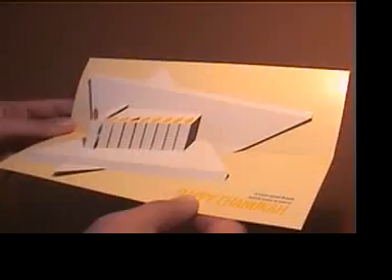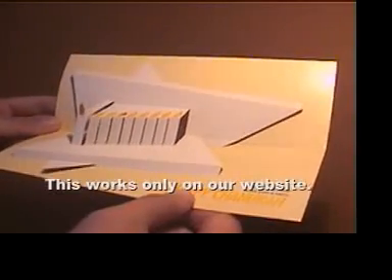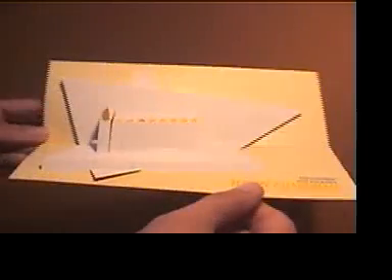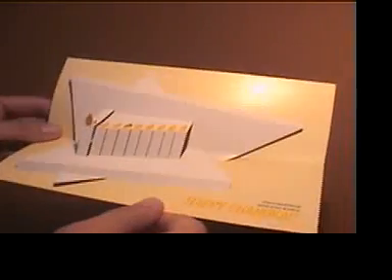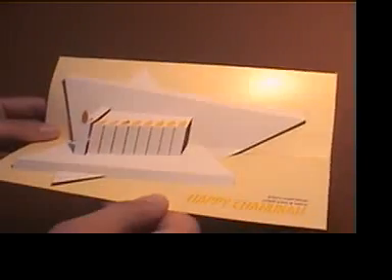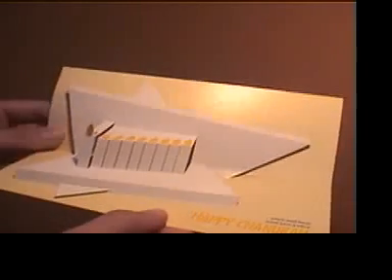This is our Hanukkah Paper Sculpture. If you take your mouse and click on the image of the video, it will enlarge and fill your whole screen so you can get a better look. It's a very three-dimensional card. It has the Star of David form on it, a very contemporary setup, with a menorah in the center of the star.